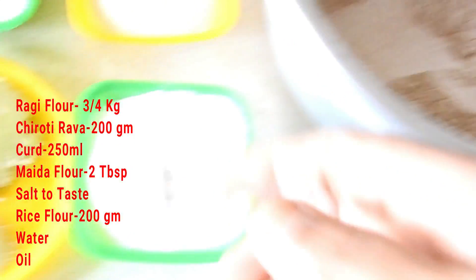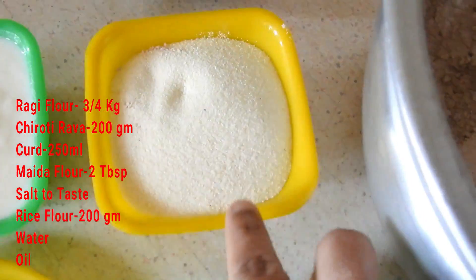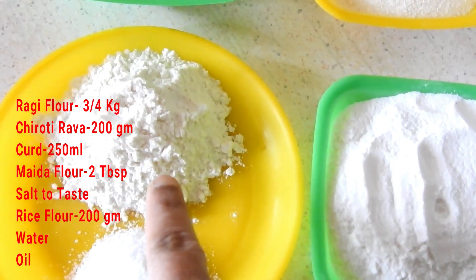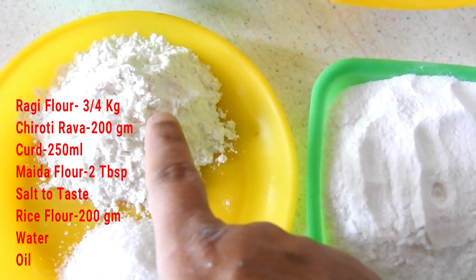This cake is a cake cake. I will add the cake cake in the cake. I will add the cake cake in the cake. I will add 2 tablespoons of cake.